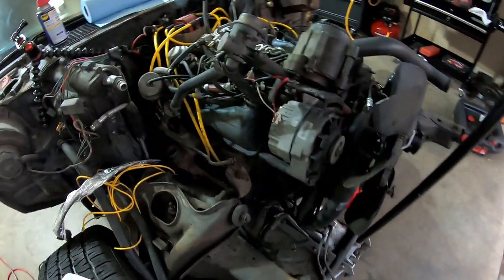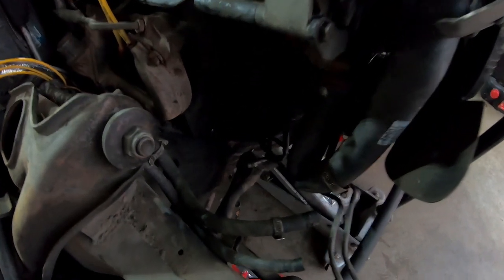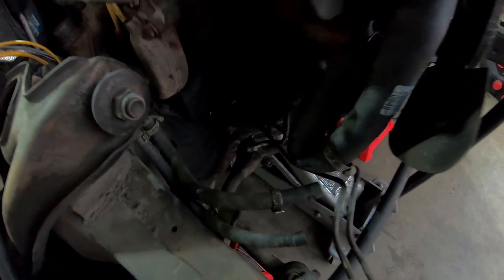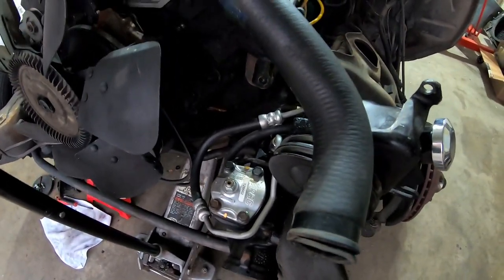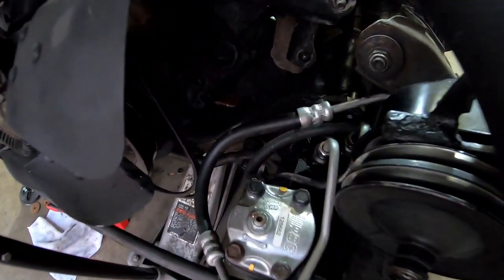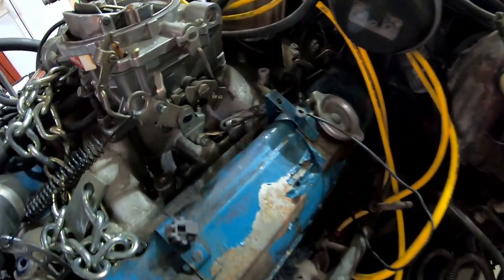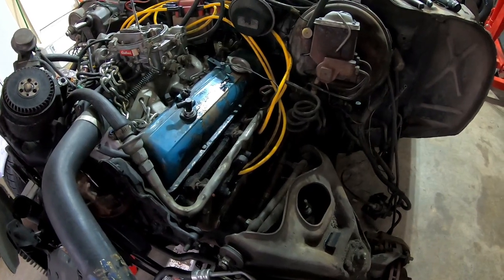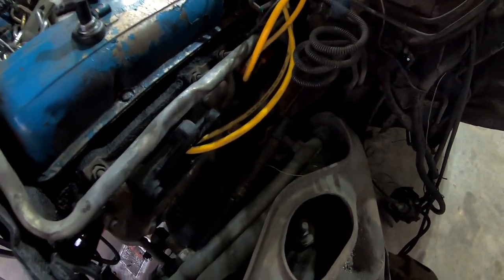Now that the radiator support is out, I can move on to the motor. On the passenger side, pretty much everything is disconnected except the motor mount. I took the fuel pump off for easier access to the motor mount, and the radiator hose is off. On the driver's side, same story — I moved the power steering pump, which I bought and is staying with me. The motor mount is behind the power steering pump. Throttle cable and linkage are off but not completely out yet.